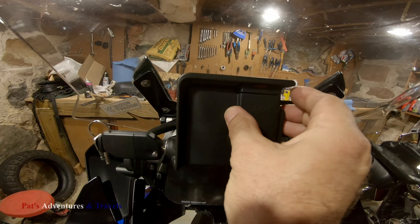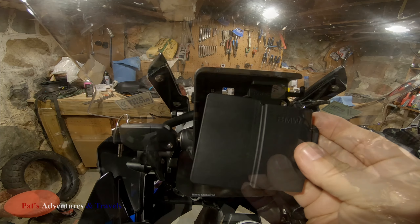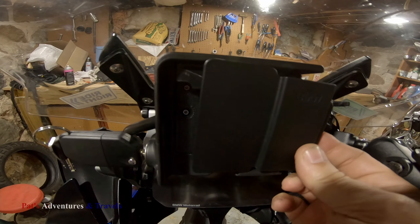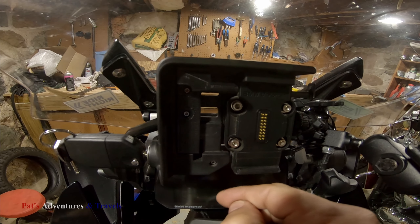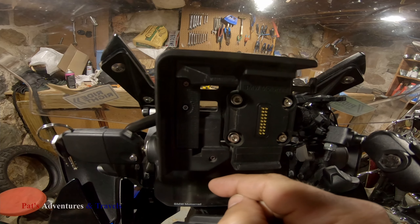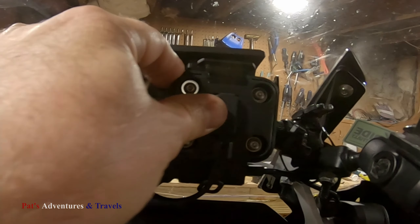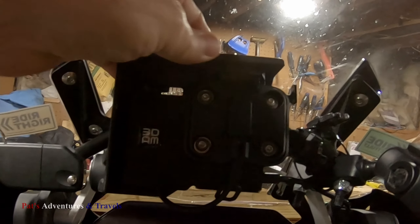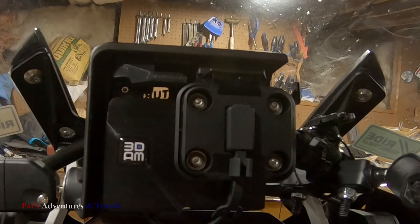One negative is this won't be able to be used anymore. This is why you can't reuse this when you do this mod — it's because of this piece that sticks out. But you'll see why this piece needs to stick out in a minute. That snaps the adapter in.